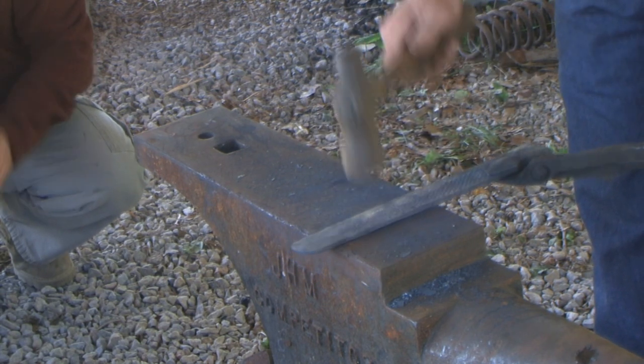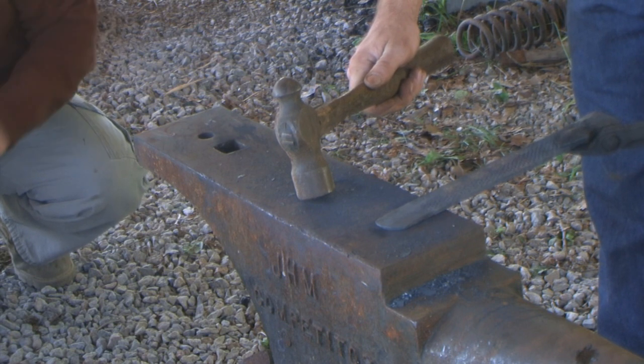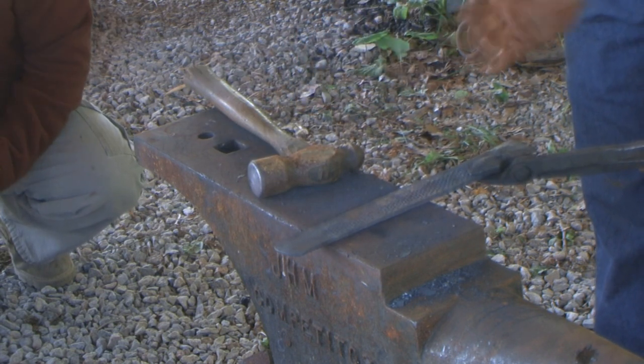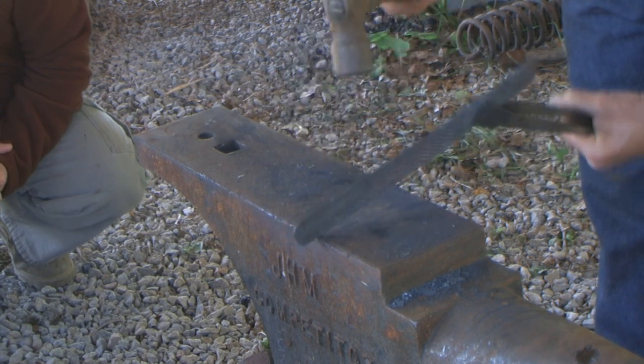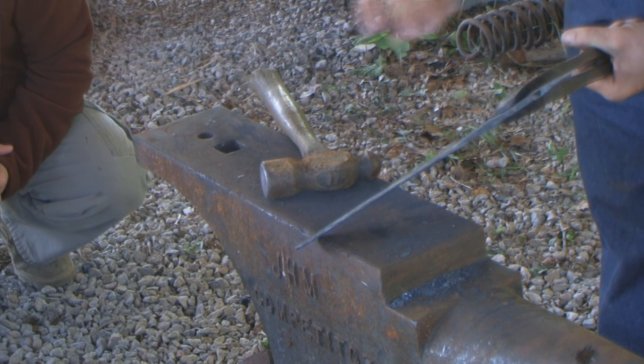You just keep hitting the blade side so it doesn't bow out. You're drawing out one side, so you keep hitting the blade side so it doesn't bow out — if you don't, it would eventually curve. I keep it straight, or slightly bowed back — I had the whole thing bowed back, allowing for that.